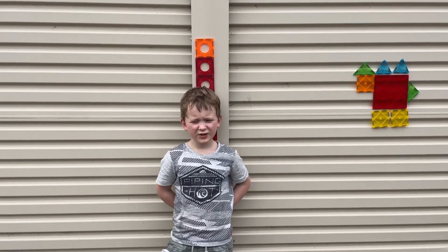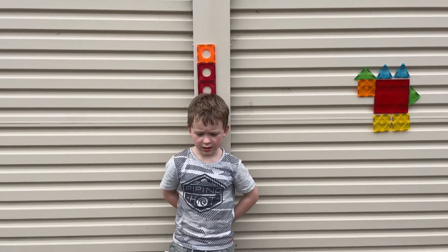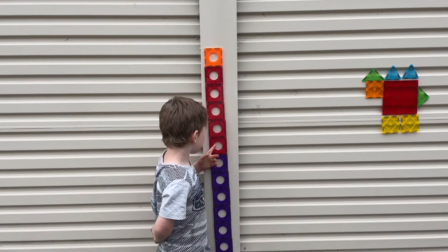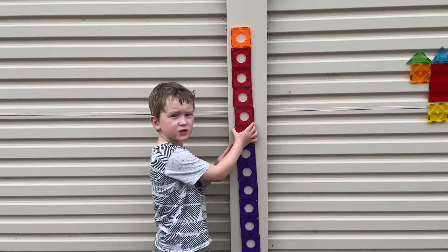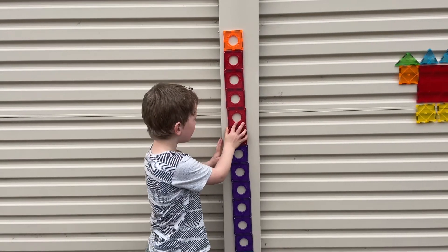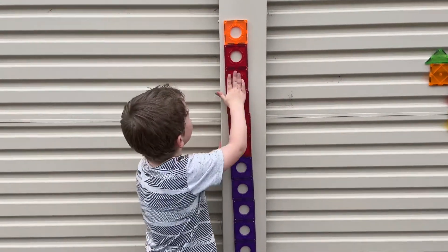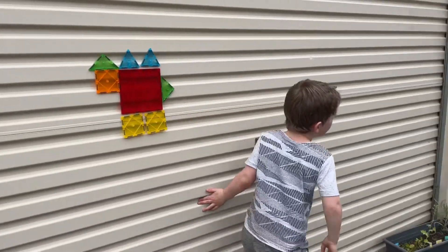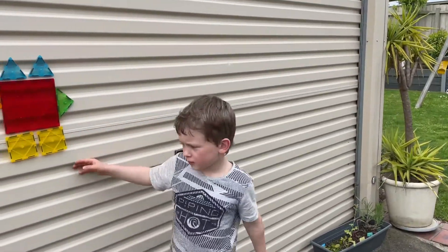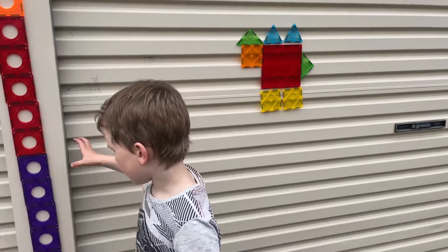Welcome back to my video guys! I hope you have a great time watching me put the magnets on. I want to use my garage to stick the magnets on because it's metal, and if you have a metal garage you can do it too. If you don't, you can put it on anything you like.